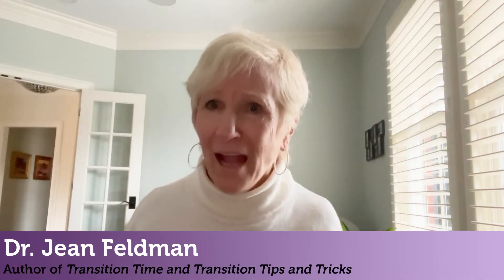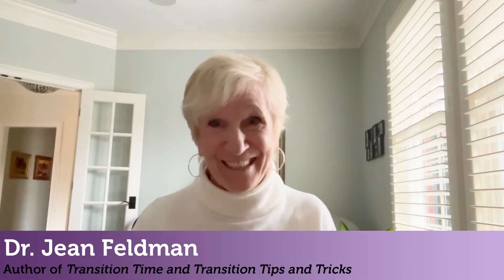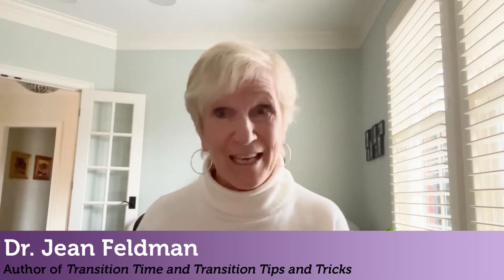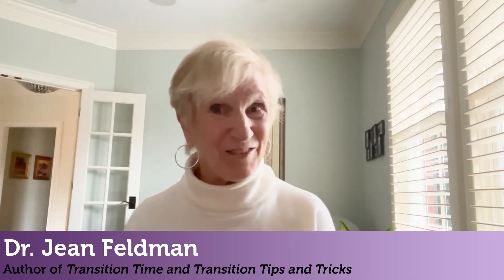Shh! Sit down and be quiet! That doesn't work very well, does it? Hi, I'm Dr. Jean and I've got a few little tips that might help you capture your children's attention, because you have to reach them before you can teach them.